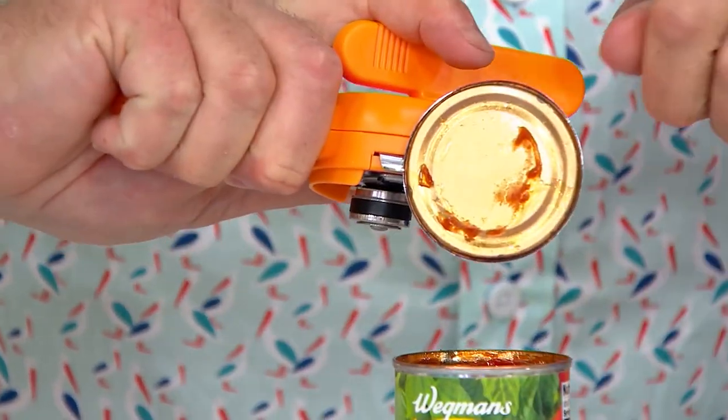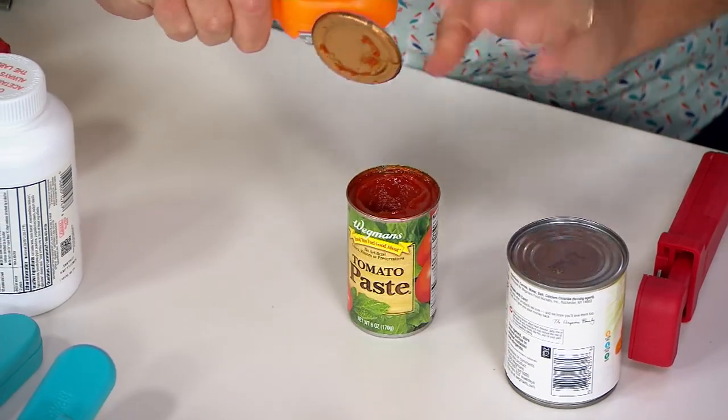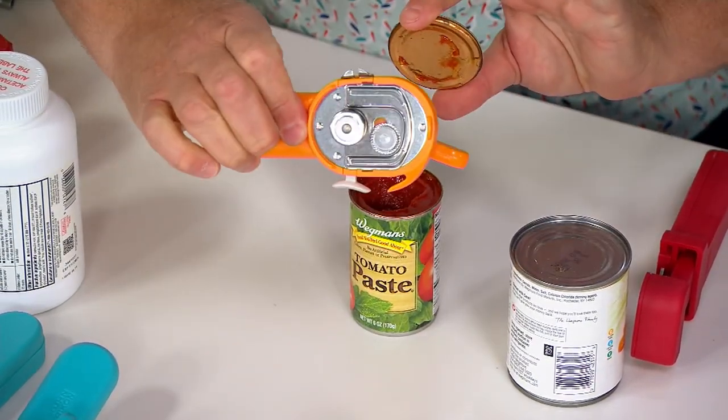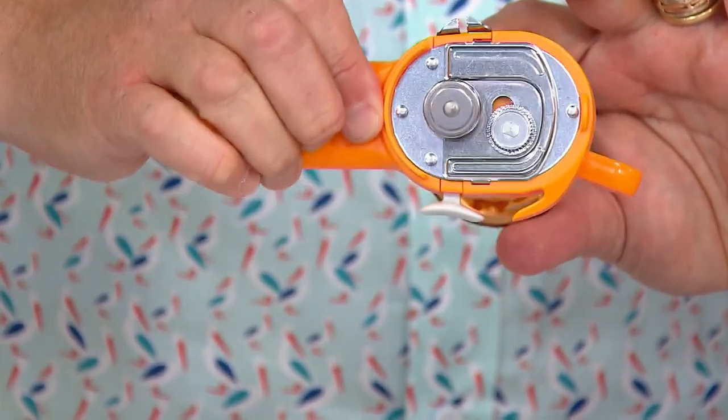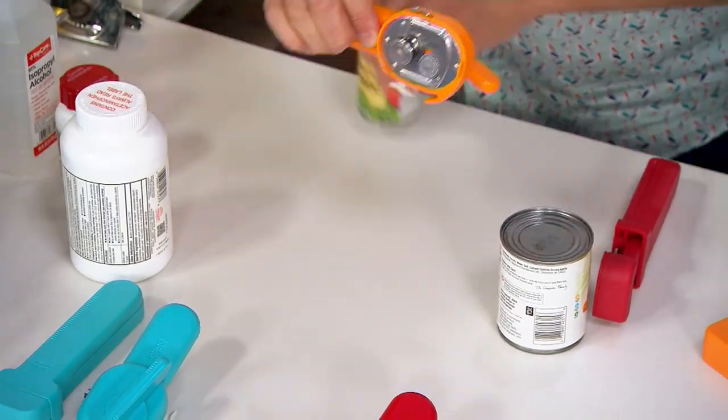And now you've got no sharp edge. That's tomato paste, folks — please take a look at my can opener. You don't see one ounce of that tomato paste anywhere on there. Why? It doesn't touch the food. No cross-contamination. So 2,000 sets are now gone.